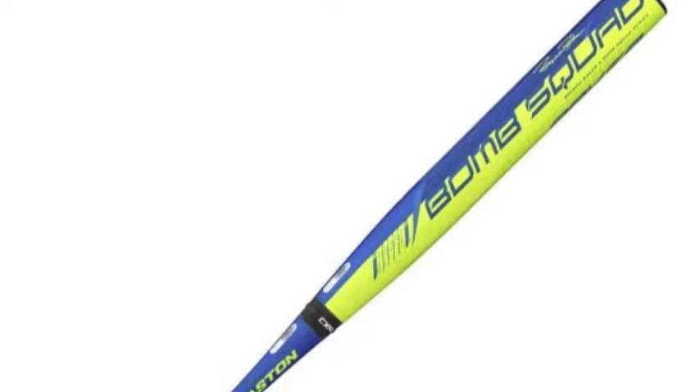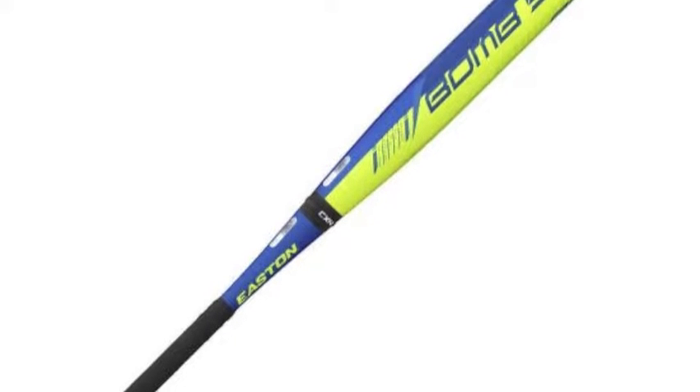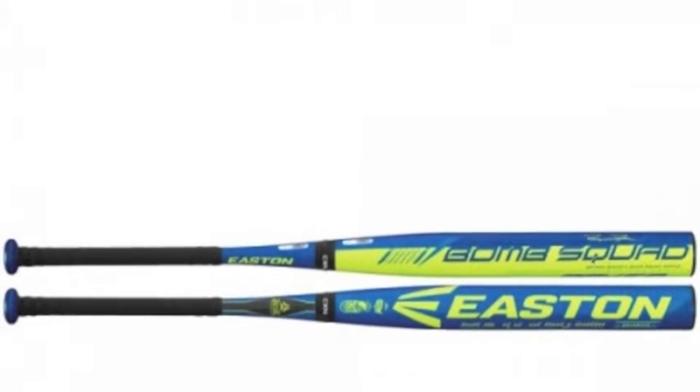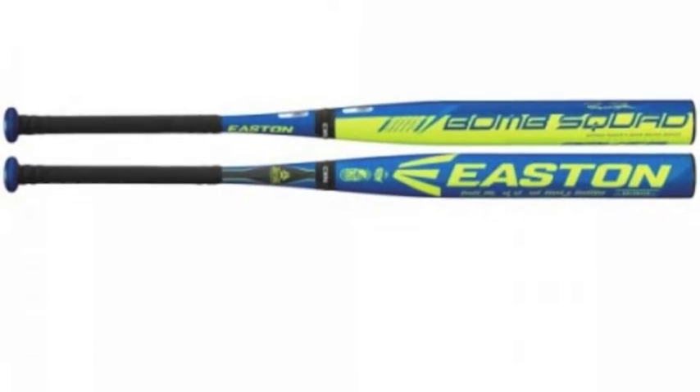While some play slow-pitch softball casually, there are others who take the slow-pitch game and their at-bats at the plate in those games seriously. If you are one of those players, you should try and secure one of the all-new bats from the 2016 Easton Bomb Squad USSSA collection for your next season of play.